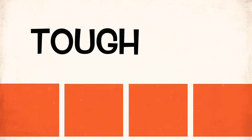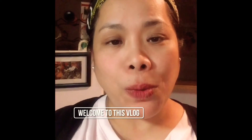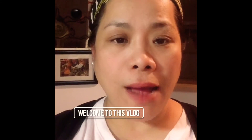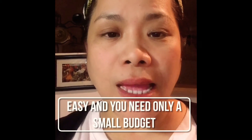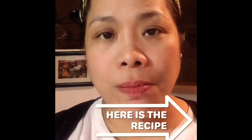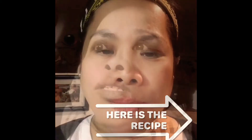Mmm, napakasarap! It's too easy. Good day to all of you — it's Angelina again, and today we are going to make an African snack merienda. I'll show you how to make this easy snack, perfect when you have visitors. It's very simple and very budget-friendly.